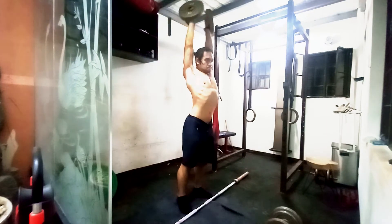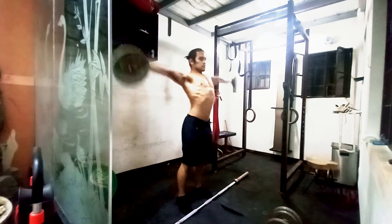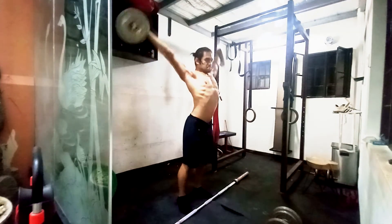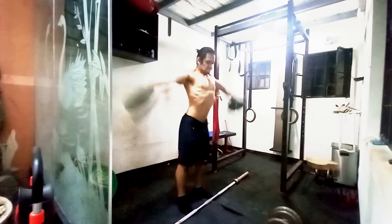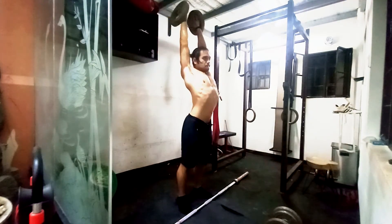Hopefully I don't have to ever repeat working out in the early morning, because it is a pain to edit — the lighting is really bad and I don't want to spend money to get more lights because it's expensive. Anyways, that's it for today's video. I hope you guys liked it, see you in the next one, bye.